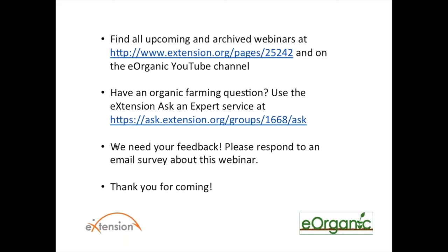I want to direct everybody to where you can find all of our archived webinars, many of which are about organic seed production. Those are all on the archive page for eOrganic webinars, and you can also go to the eOrganic YouTube channel to find them there. If you have a question about anything related to organic farming or organic seed production, you can go to the link on your screen. I do recommend the other presentation on seed harvesting to get anything you missed today. Thank you all for joining us. Thank you.